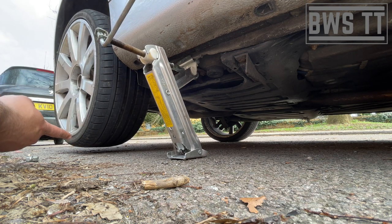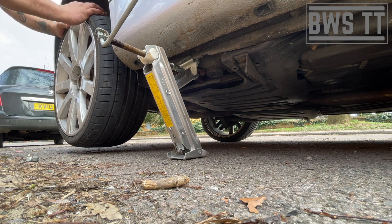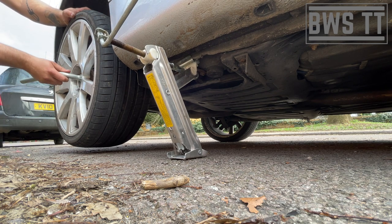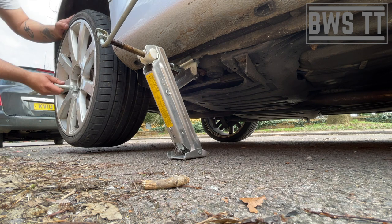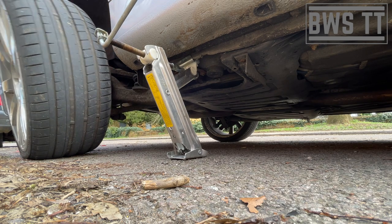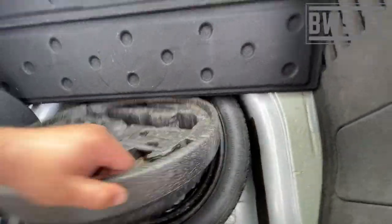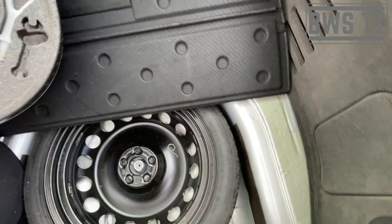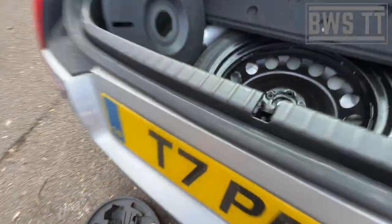I've got the wheel off the ground - that's as high as I'm going to go. You can see how much that's moving, that is horrible. That's flat as a pancake. You need to get the spare out now. What you'll usually have as well is a plastic bag in here, and that is designed to put the full size wheel inside so that you can rest it in the boot and not get anything dirty.